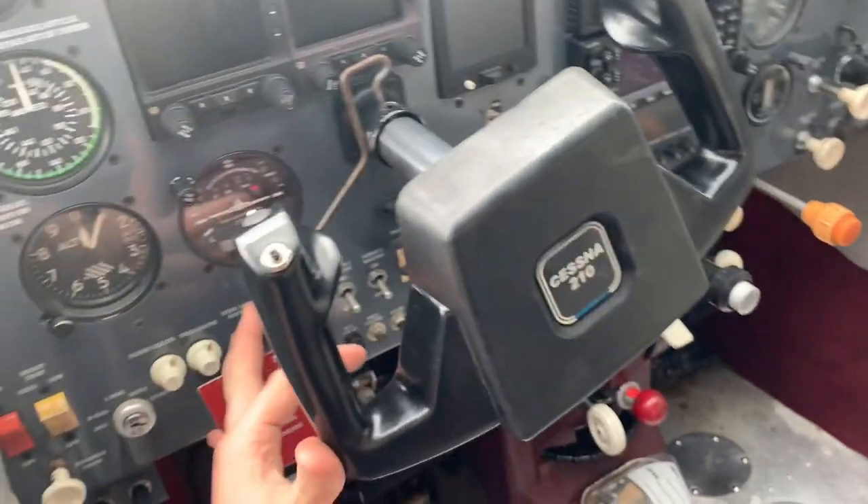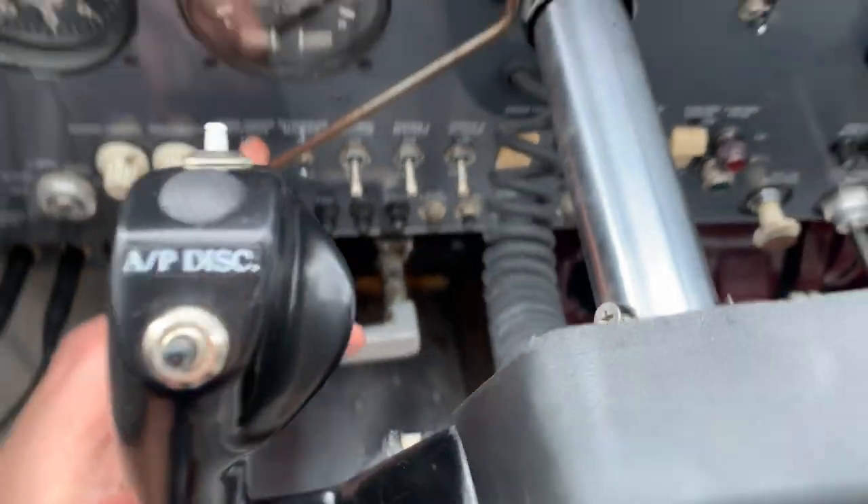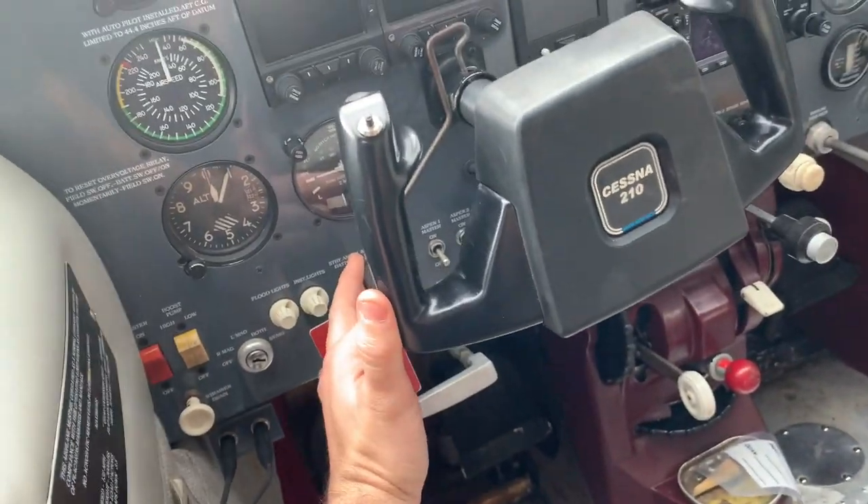Look at all that movement. You see the screws moving? Oh man. We'll get that fixed.